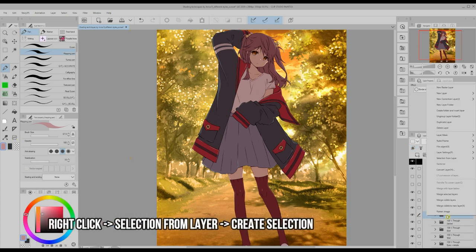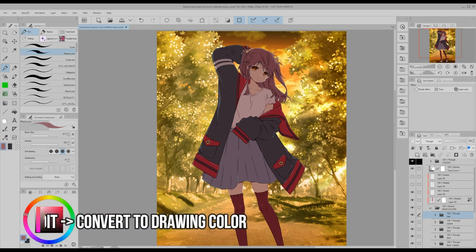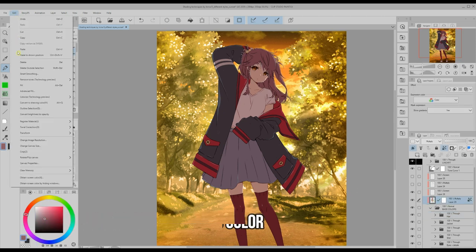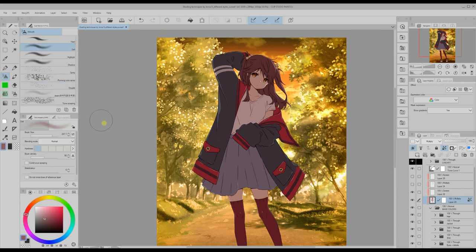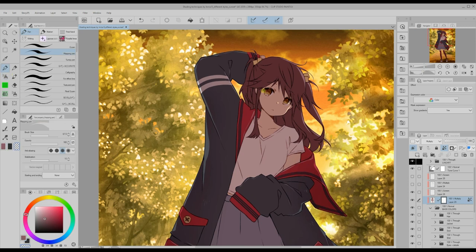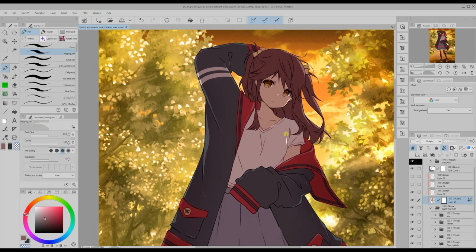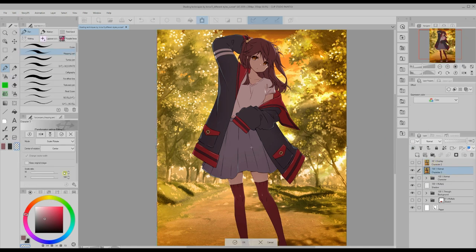I lock the transparent pixels of the shadow layer so I can edit it further. I create a selection from the hair layer, choose a darker brown, go back to the shadow layer and use the convert to drawing color function on the edit menu so as to make her hair darker. I deselect and using the airbrush I darken parts of the shadow layer using the same color I used for the hair. Once I'm done I apply the same effect as before.